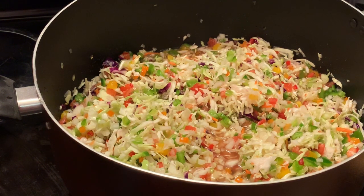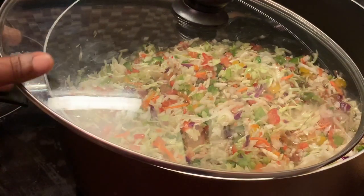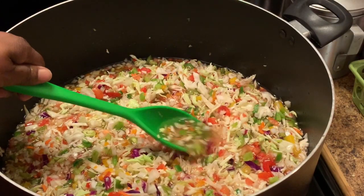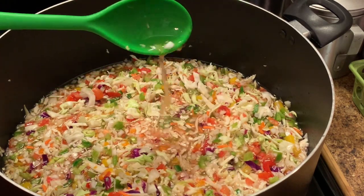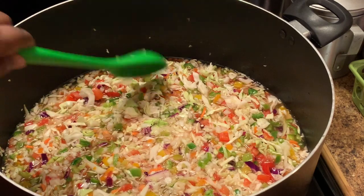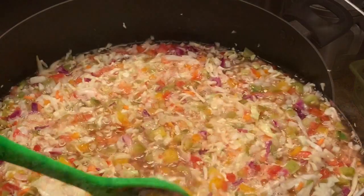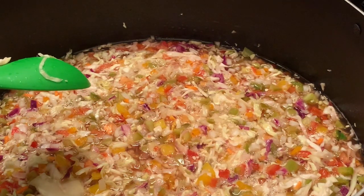Now I'm about to bring this to a boil and then I'll be right back. Here I'm showing y'all how the liquid has formed. See how much liquid is in there now since the chow-chow is beginning to start boiling. Now it's beginning to boil, just a little bit.